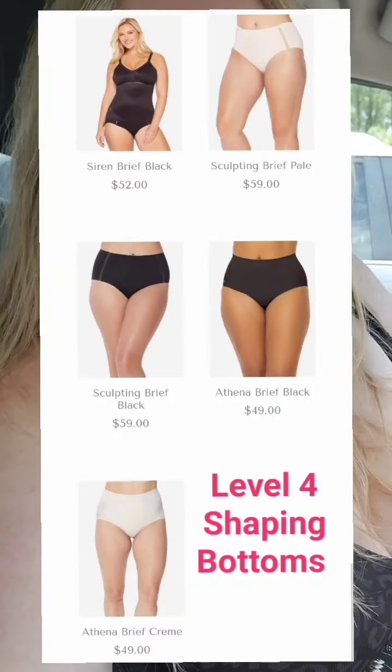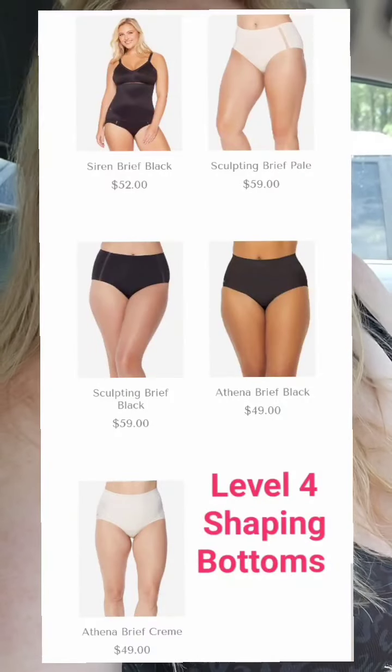But sometimes sizing up makes it big on the hips, so a trick is shaping breeze. I never thought shaping breeze were all that great because I tried some of the cheaper ones, but ours — I love the Siren and the Athena. We have different ones.